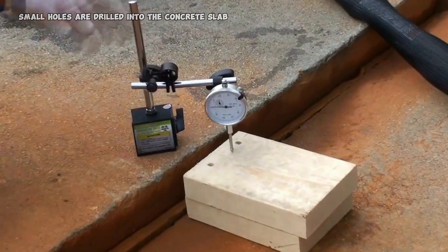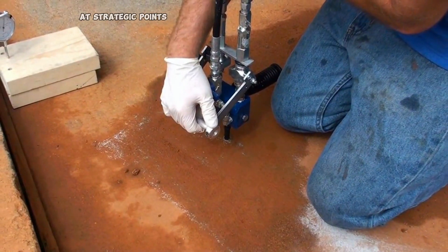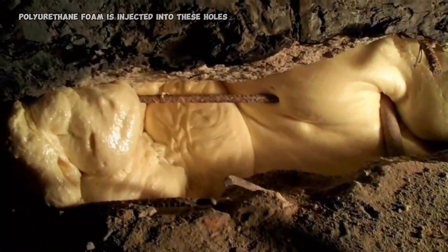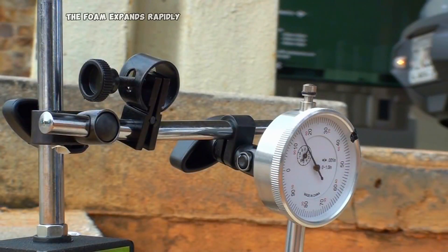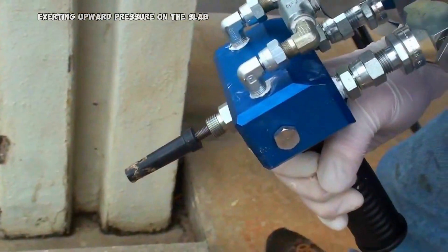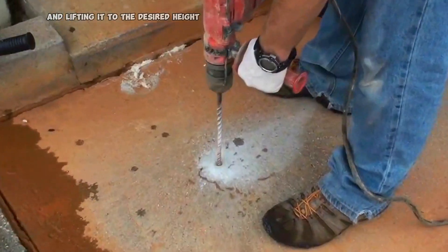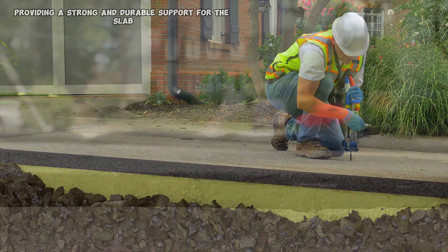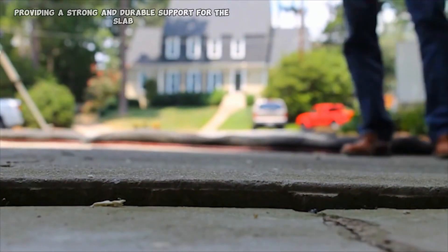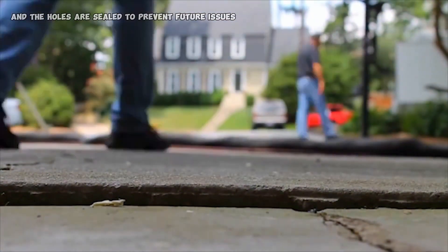Small holes are drilled into the concrete slab at strategic points. Polyurethane foam is injected into these holes. The foam expands rapidly, exerting upward pressure on the slab and lifting it to the desired height. The foam cures quickly, providing a strong and durable support for the slab, and the holes are sealed to prevent future issues.